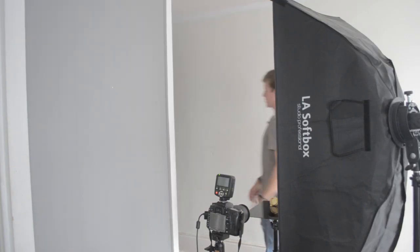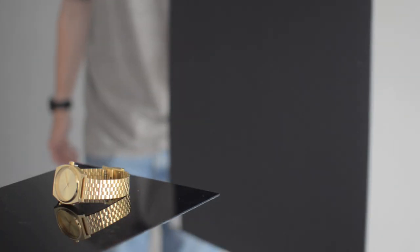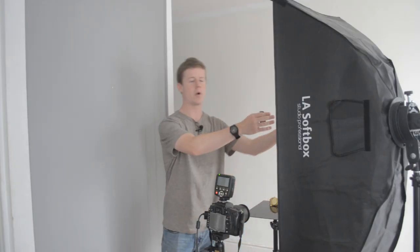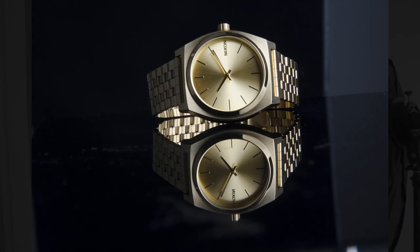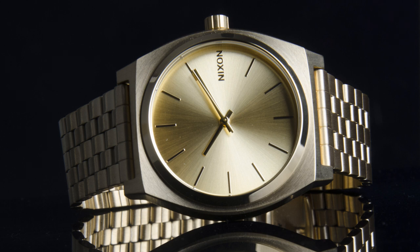The first thing I'm going to do — and if you've been on my channel a few times you'll have seen this — is bring in the black background. I'm going to make sure it's facing at an angle perpendicular from our strip box so it won't catch any light. And we just get black in-camera, which is obviously something we want to do.